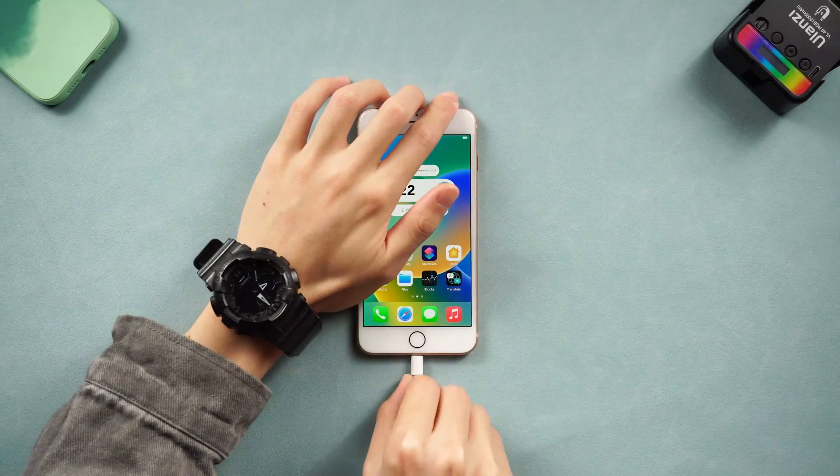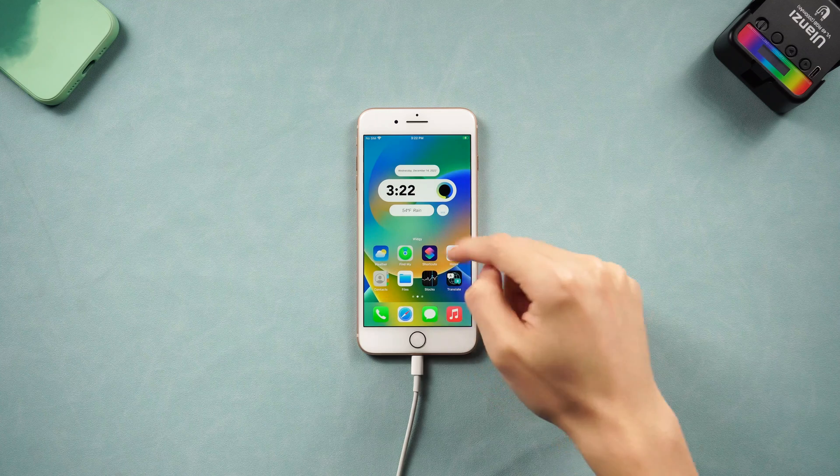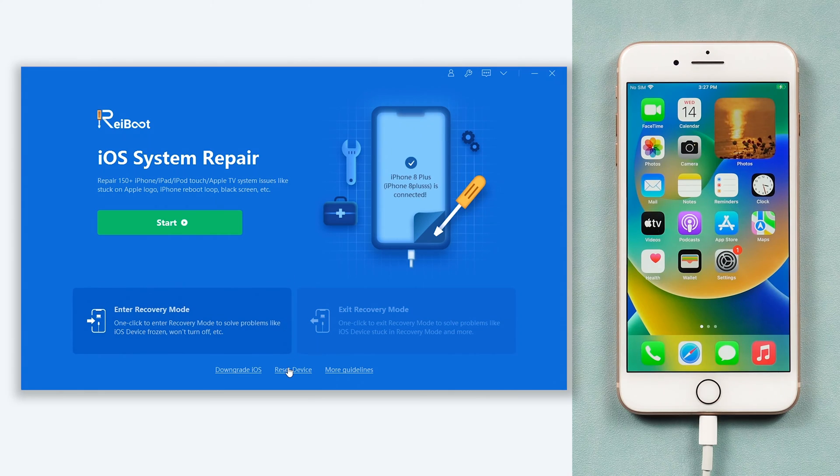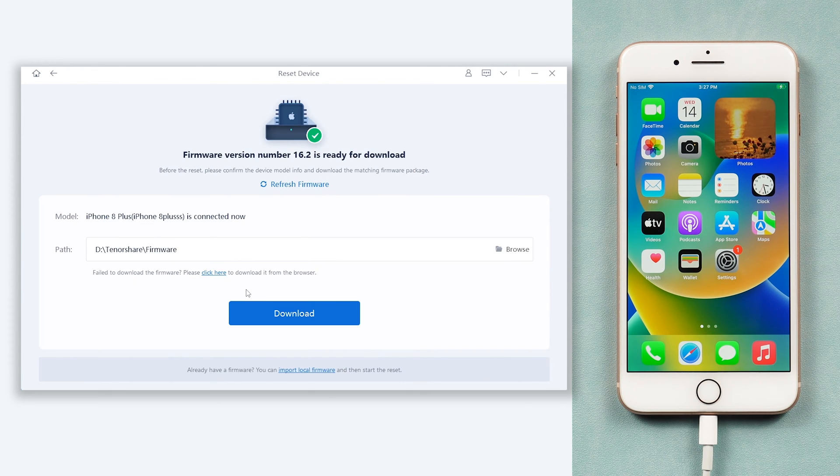Once installed, connect your iPhone 8 to a PC or Mac and open Reiboot. Click the reset device option here. Choose the factory reset option. Here it requires downloading firmware to factory reset your iPhone 8 — click it.